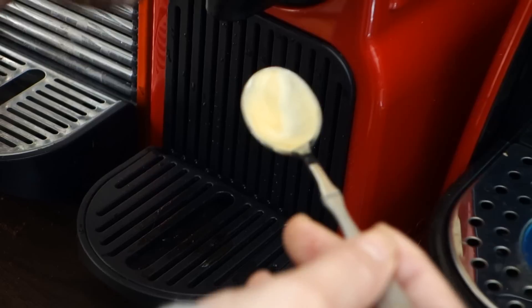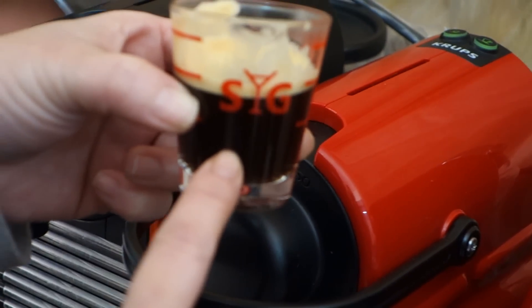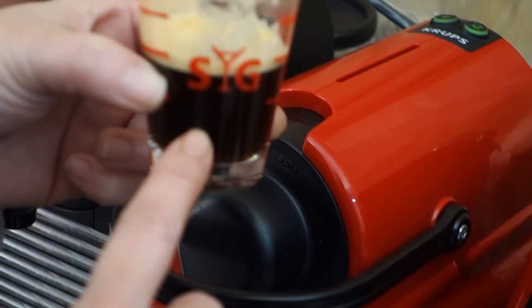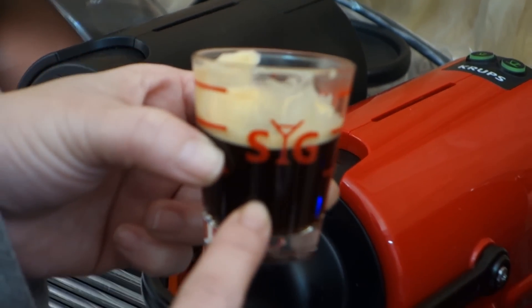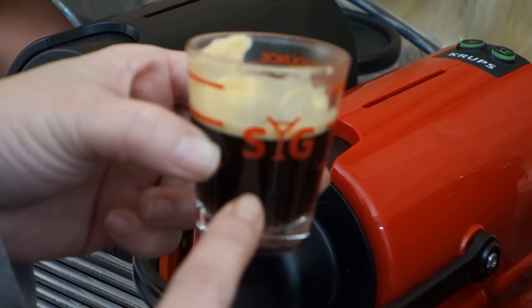Very strong coffee. You can see that the color of the coffee is a little bit light because this is medium roast. But it is a very strong coffee, I can assure you that. Thank you for watching our video. See you next time.